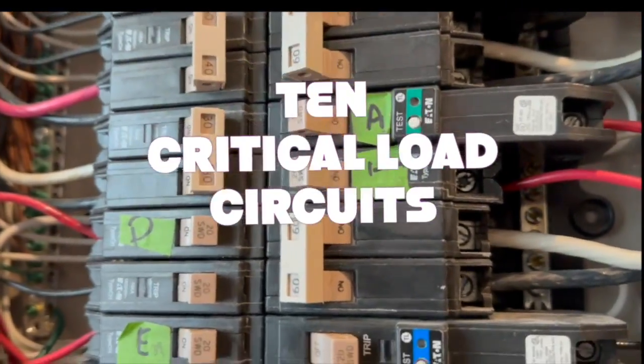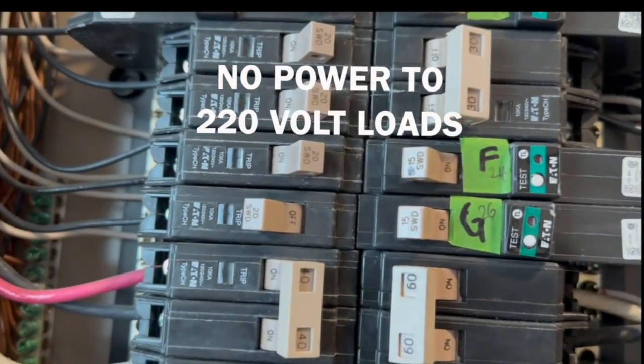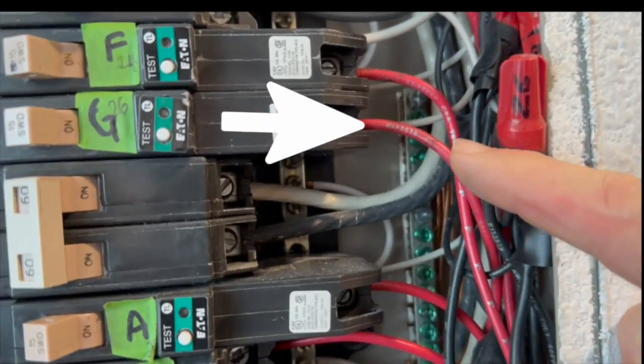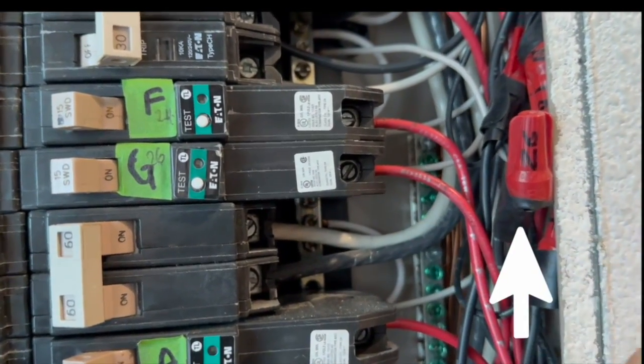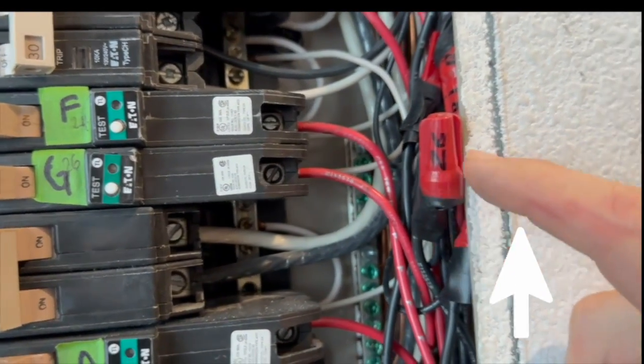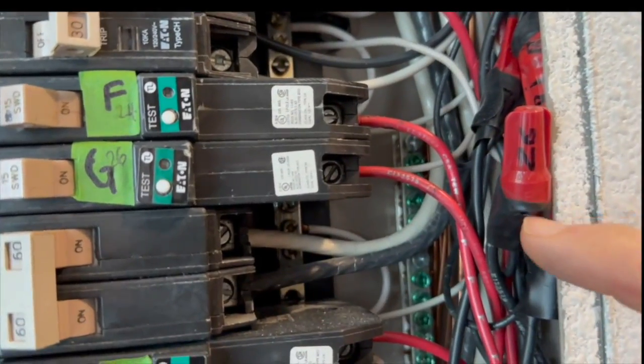So there you go — those are my ten circuits, my ten critical load circuits. I'm not powering my air conditioning or my furnace, and I'm not powering any 220-volt loads. These red wires are coming from the transfer switch going into these circuits. These wire caps are where the black wire that was originally in there is tied off from the black wire that came from the transfer switch.